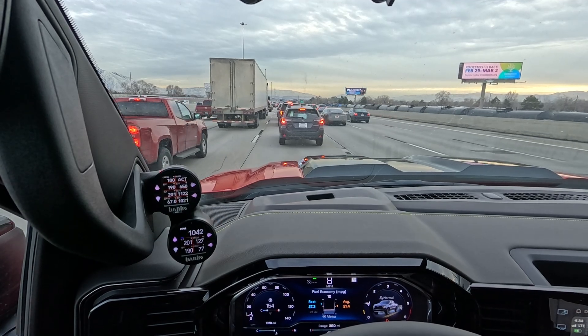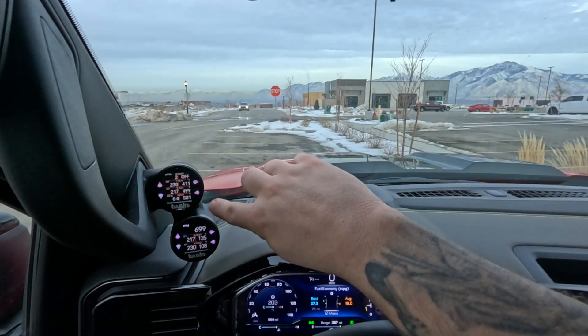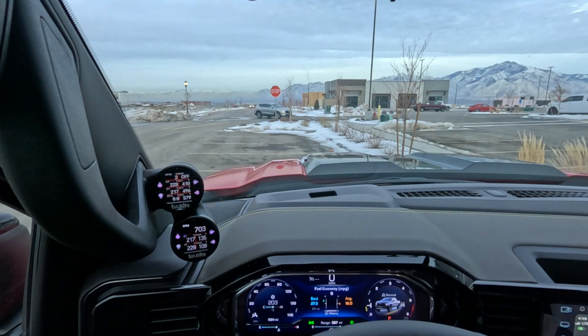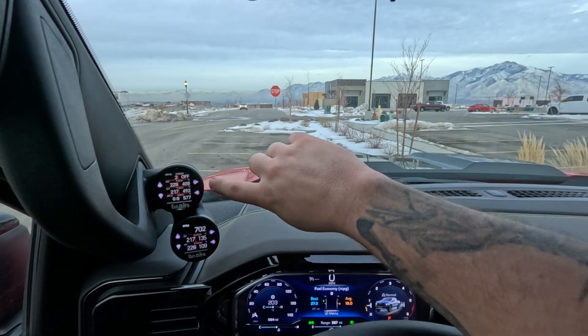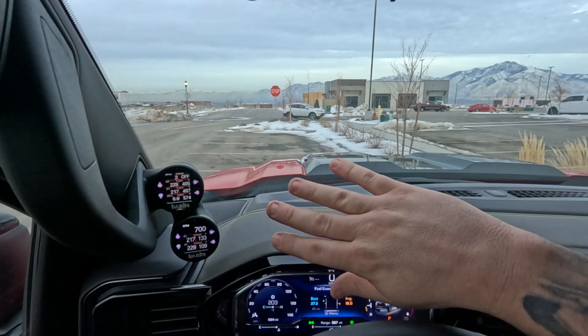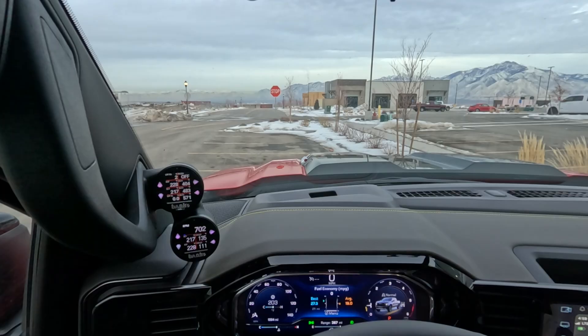You don't have to have a gauge setup like I have here, but this is the Banks Stealth Pod dual gauge setup — you can get a single as well. This is a data monster that can record. The other is a super gauge that just reads the display. I have set up EGT 1, 2, and 3, so we're going to see the temperatures in the exhaust system as it completes a regen. Regen percent is at 2% right now, but it's going to hit 100%, and then we're going to watch those temperatures climb and see the whole process of what is really happening.